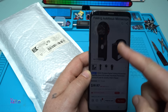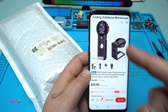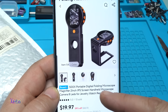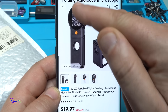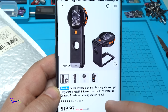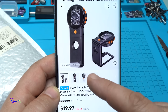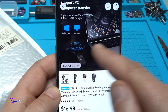I've been looking for this kind of gadget on AliExpress and I found it. It's a 500x portable digital folding microscope magnifier with a 2-inch IPS screen. This magnifier has a screen — it's a handheld microscope camera with eight LEDs, suitable for jewelry, watch repair, or electronics.